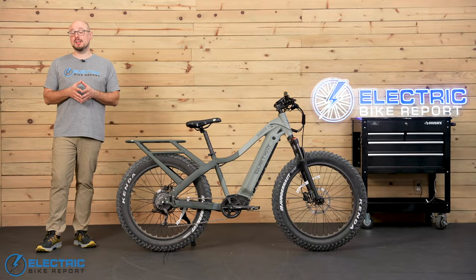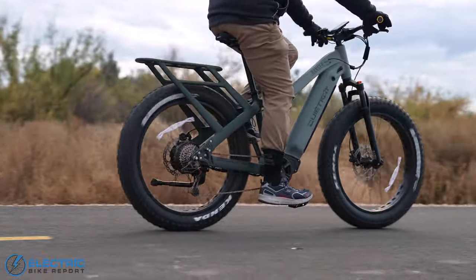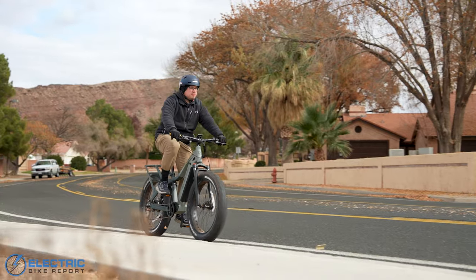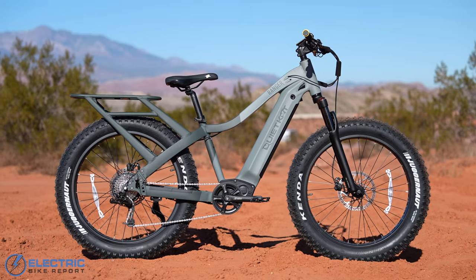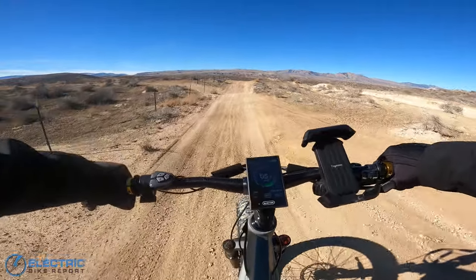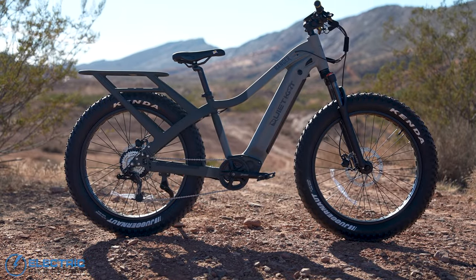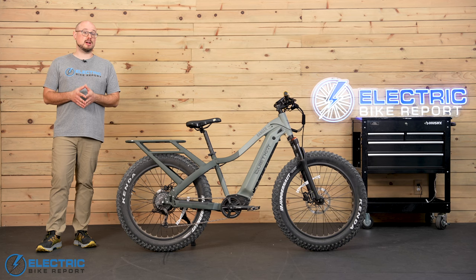The small frame is meant for riders 5'6" and under. The medium fits those from 5'6" to 6 feet, and the large goes from 6 feet up. I'd probably prefer the large frame to get more leg extension, and that's really the only difference between the medium and large frames. Everything else fit me really well. The Ranger's ride quality was solid — it was stable, it had really precise steering, and it had a ton of power. I did generally find it to be a comfortable bike to ride, and I think it's well suited to riding off the beaten path.